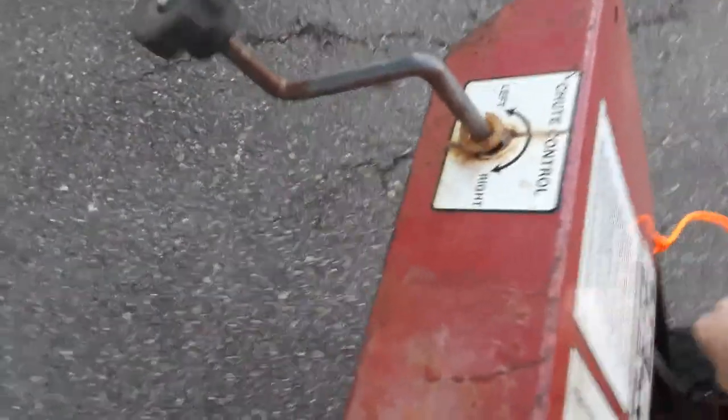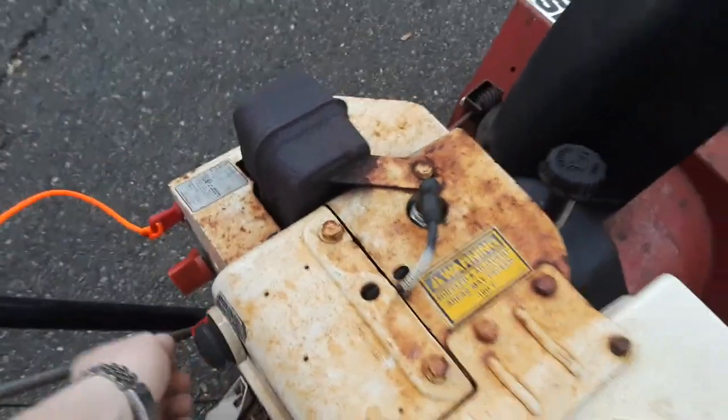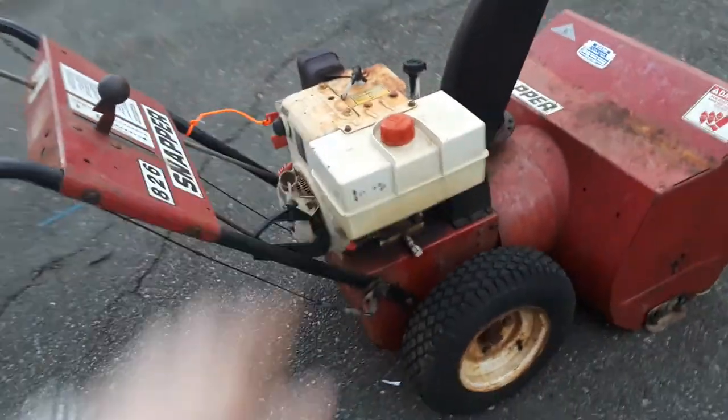Want to see if it'll run real quick while I'm here, just for the hell of it? Why not. From what I can tell it's racing - the carburetor linkage needs a little attention - but it runs. If I really wanted to I could drive it up onto the truck. There you go, that's an '88.